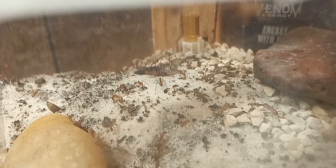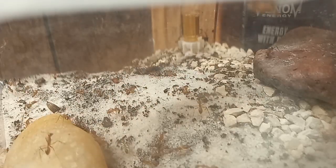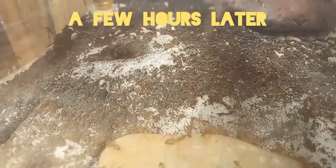This went on for a few hours, so I took a break and came back to this. They have started to excavate under the red rock as well as under the white rock.